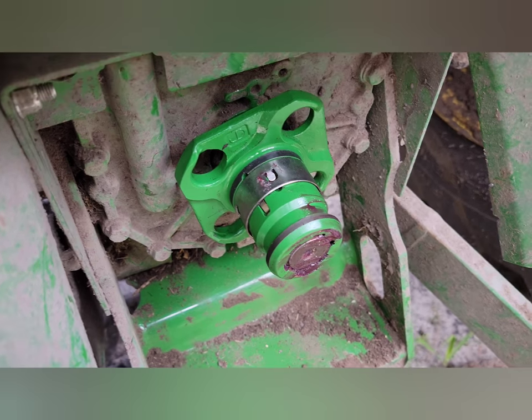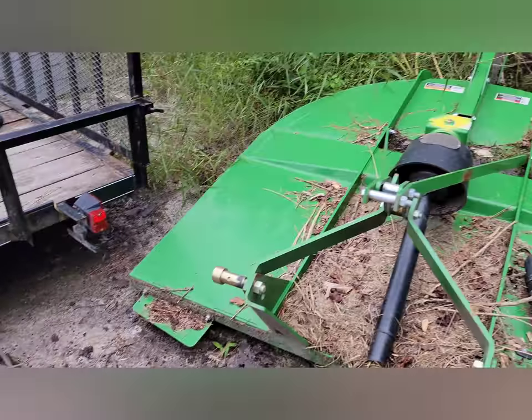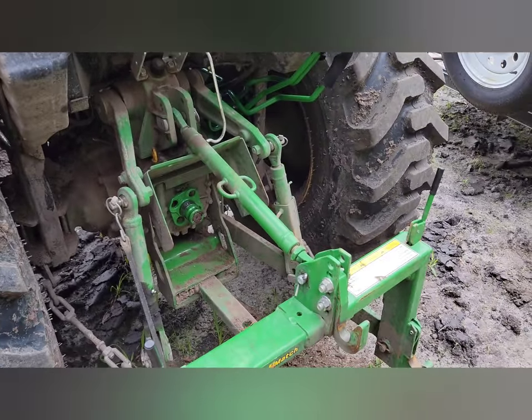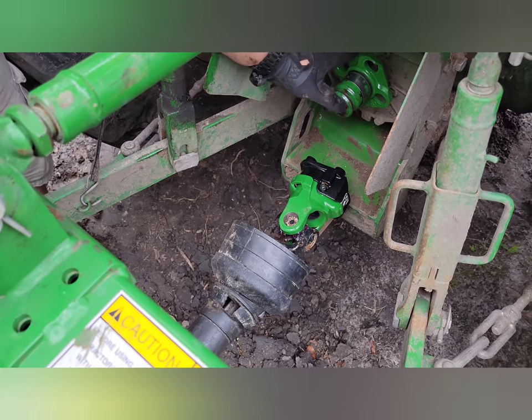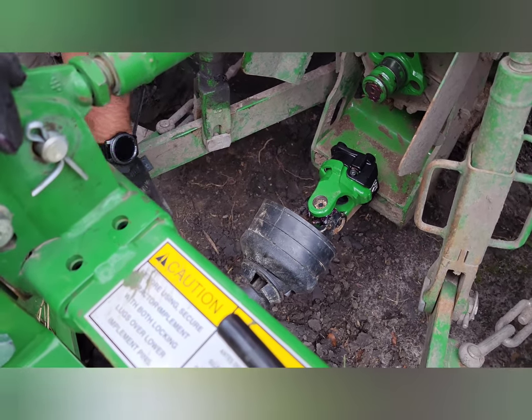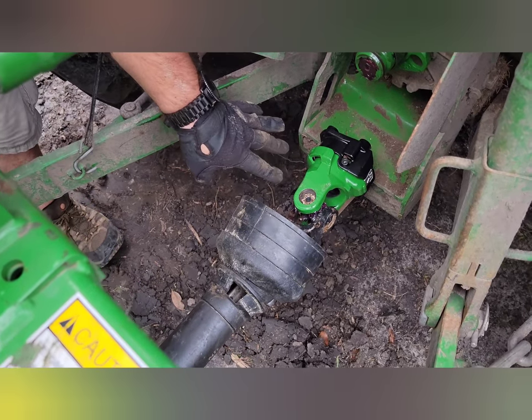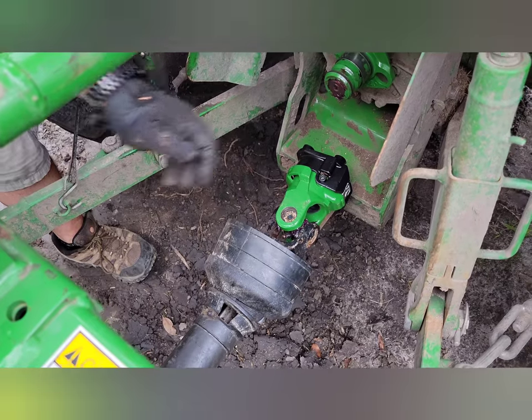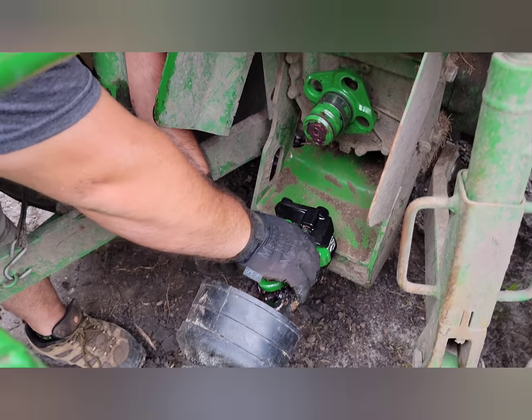We've got our part on the tractor, we have our connector on our PTO shaft, the shaft is back on the brush cutter — this is slipping down so you can see what's going on — and all we've got to do now is slip this right into our coupler here on the tractor.